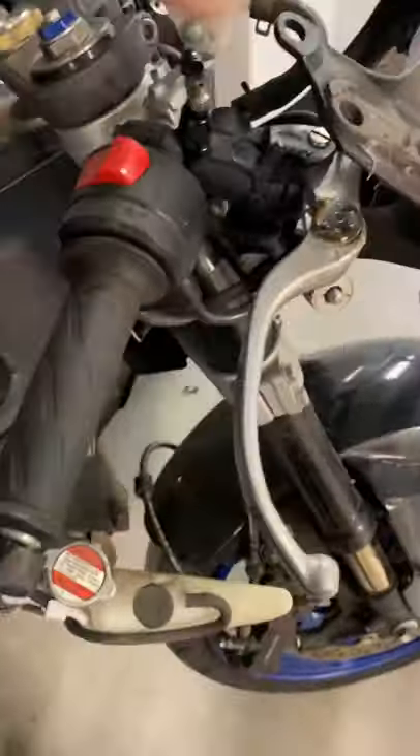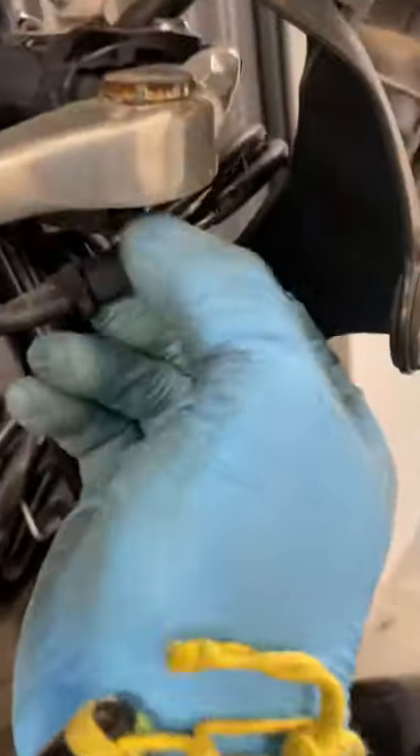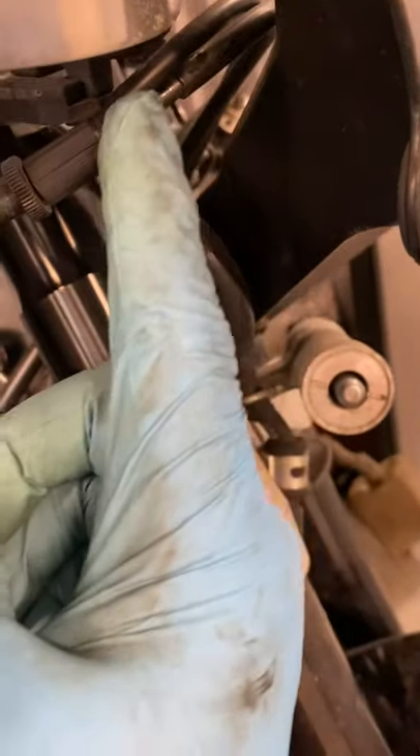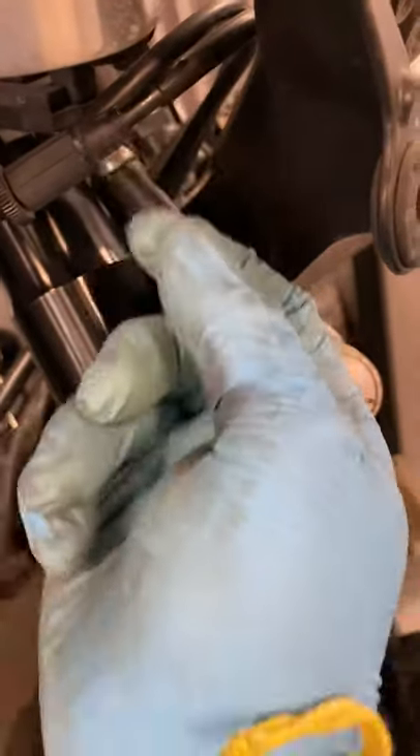The most common hang-up points I've seen throughout my whole career are either the cable being too tight, or the bike will have had an accident and the housing gets damaged. Moisture gets in and that cable becomes lazy.